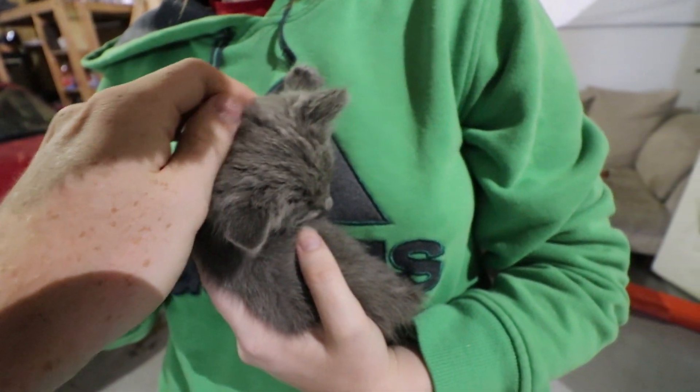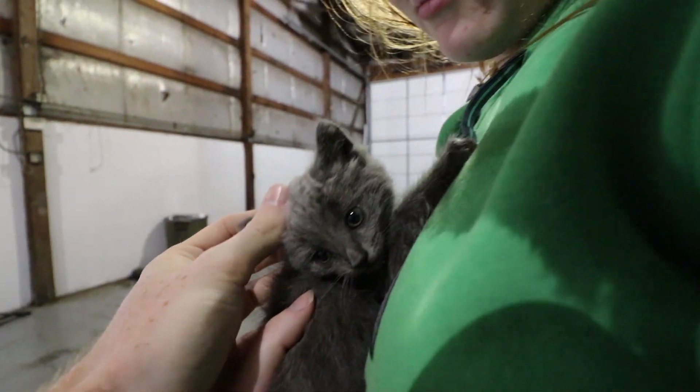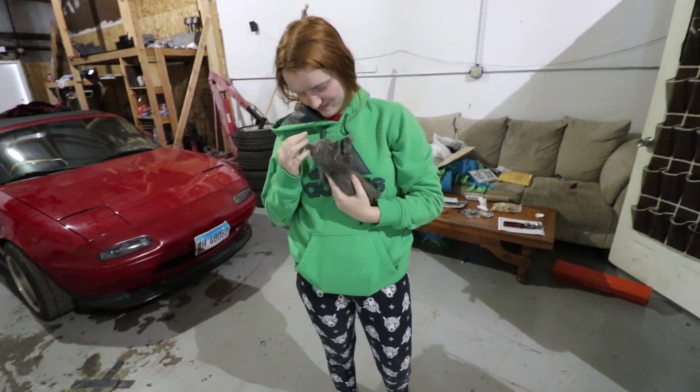We also just found this little kitten outside. He was abandoned by his mom outside the shop. We're gonna go get the flywheel resurfaced and then get some food for this little guy, because I'm sure he's hungry.